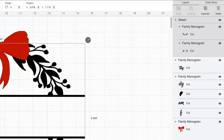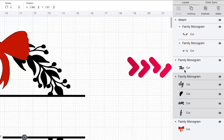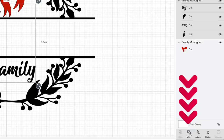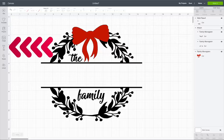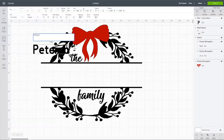Now I'm going to select the 'the family' text layer. Holding down my shift key I'll also select the surrounding elements. Since some of these are overlapping, instead of attaching, I'm going to come down and select weld instead, to make that one solid image. You may also notice that a piece of this SVG file is missing — the family's name. I'm going to fix that by coming up to the left-hand side and selecting text, and I'll type in Peterson.